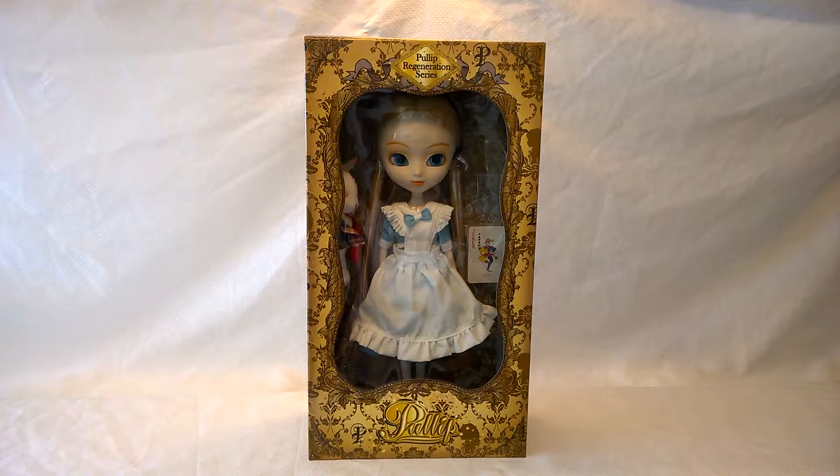Hi everyone, it's Caitlin with Kate's Collectibles and I have a bit of a different review for you today. Today I'm going to be talking about my Pulip doll.